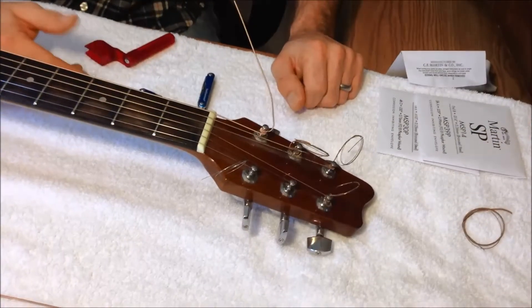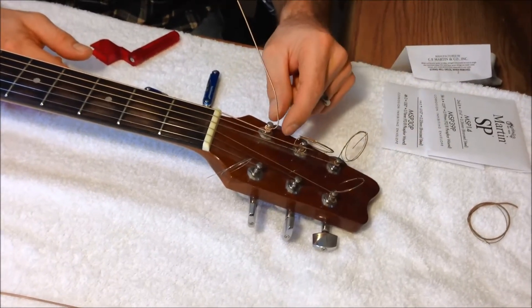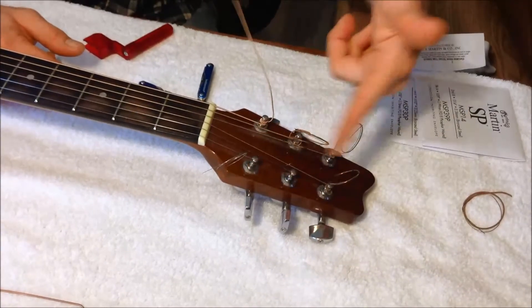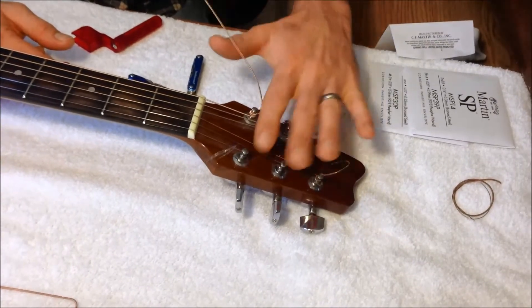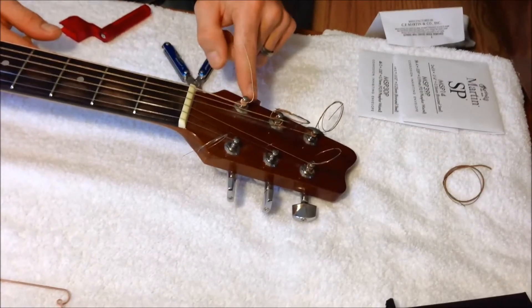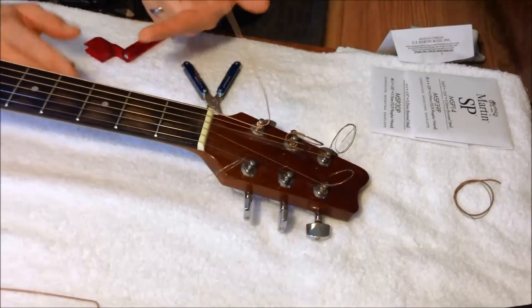Once your strings are changed and you're pretty much in tune, you have two options. You can leave your string on and coil it up as you've seen on my other ones — I kind of like to do that; it makes a nice soft end. Sometimes when you cut it off with your pliers, you can have a sharp poking string, which if you touch it, can poke your finger.